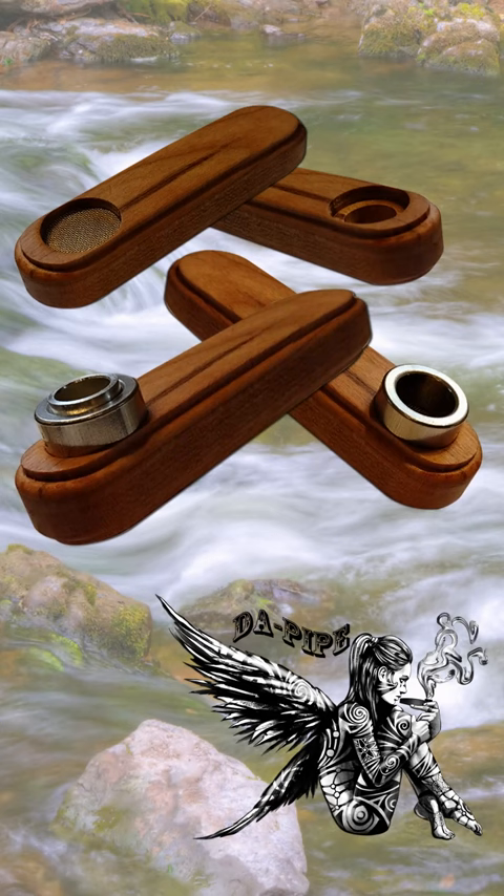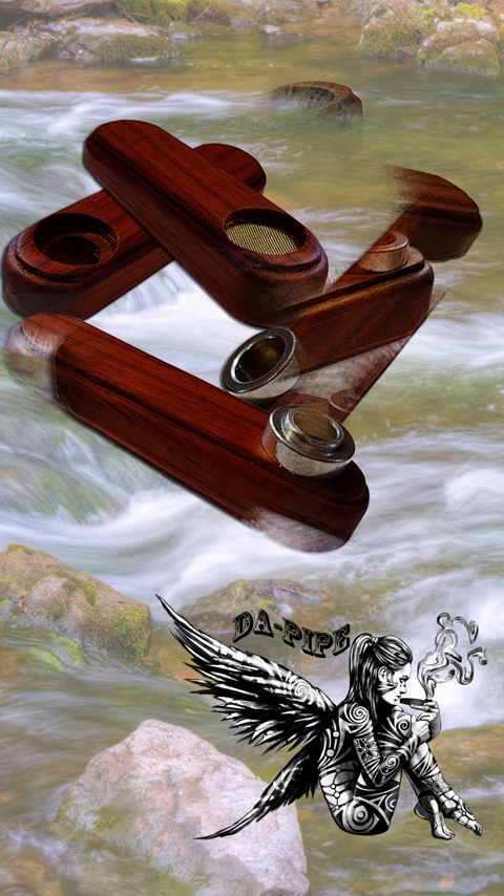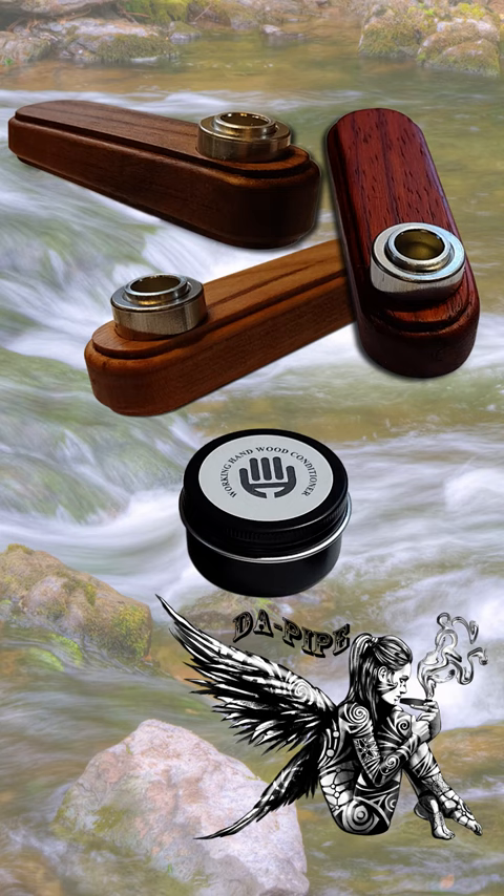DePipe is available in native cherry hardwood, black walnut hardwood, and my personal favorite, exotic padauk. Each DePipe has a hand-rubbed finish of FDA-approved food-grade mineral oil and triple-filtered organic beeswax.